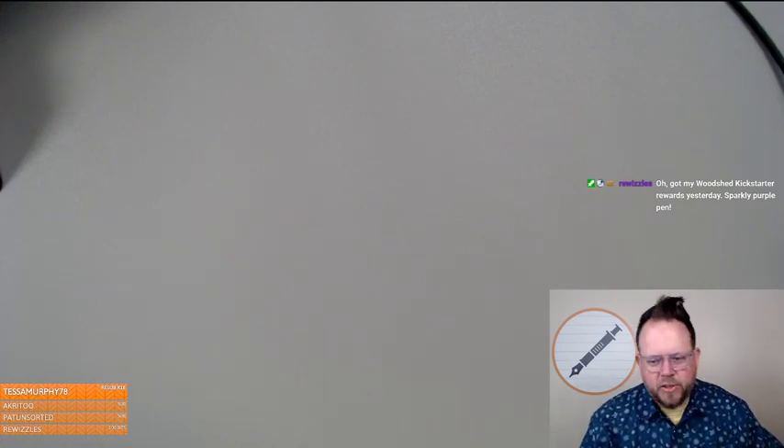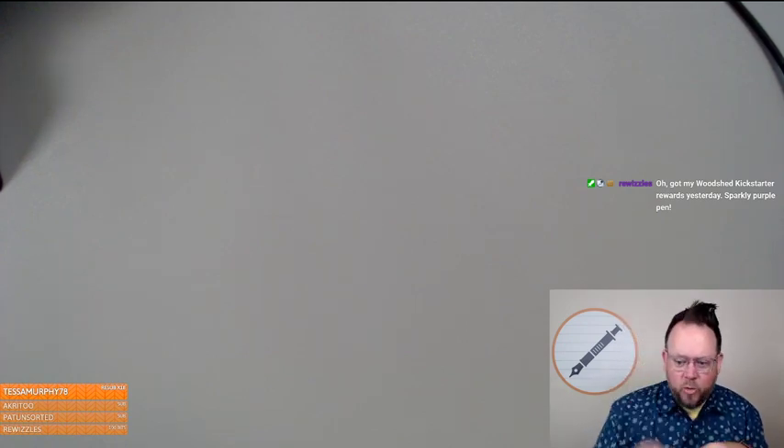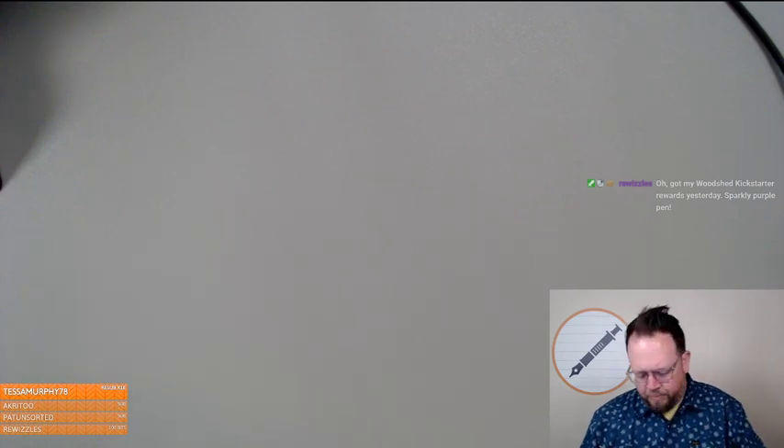Someone was eating Cheetos. Got your Woodshed Kickstarter rewards yesterday — oh awesome! I think I got the purple one too. I have not seen mine yet.